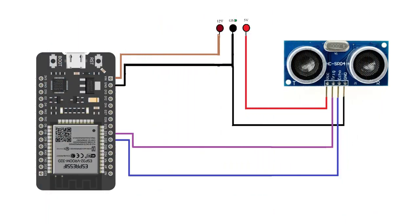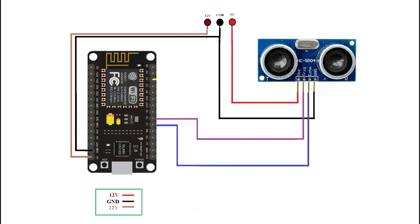This is the circuit diagram for interfacing the ultrasonic sensor with the ESP32 board. You need to connect your hardware according to this circuit. If you are using NodeMCU ESP8266 board, then you can download the circuit diagram for it from the video description.